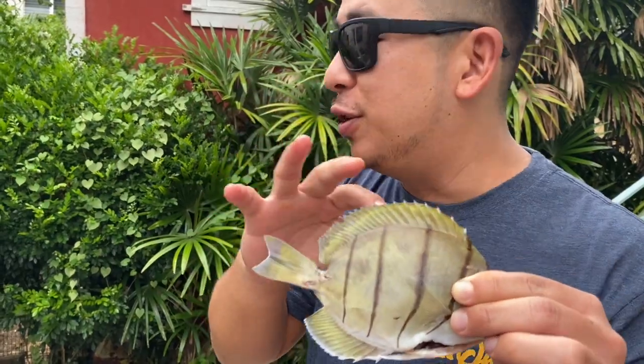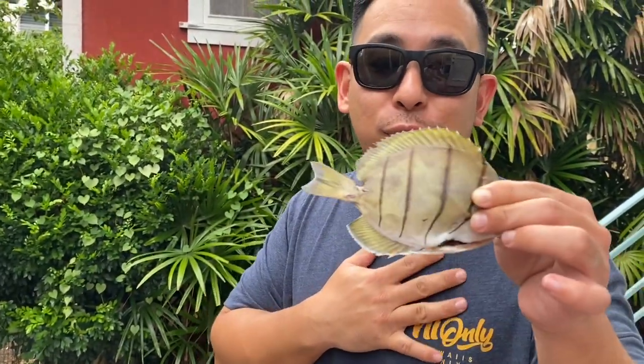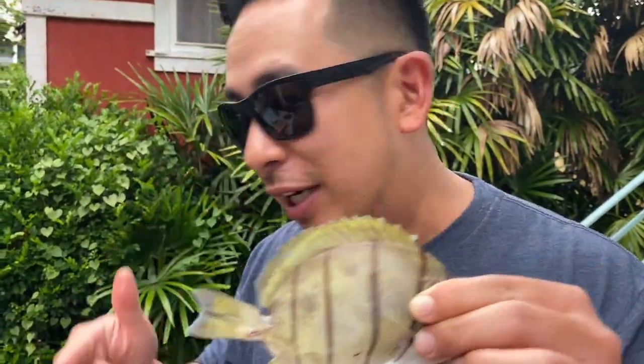I'm going to show you guys the ultimate way to make fried fish. This is one of the most underrated fish in the whole ocean — one of my personal favorites. We're going to double fry. I highly do not recommend this if you have high cholesterol and blood pressure, but damn, it's so delicious.